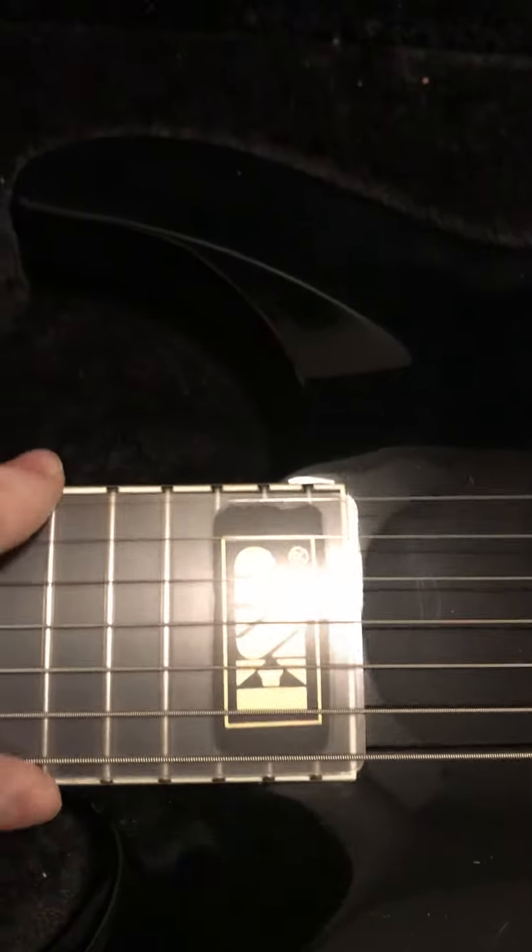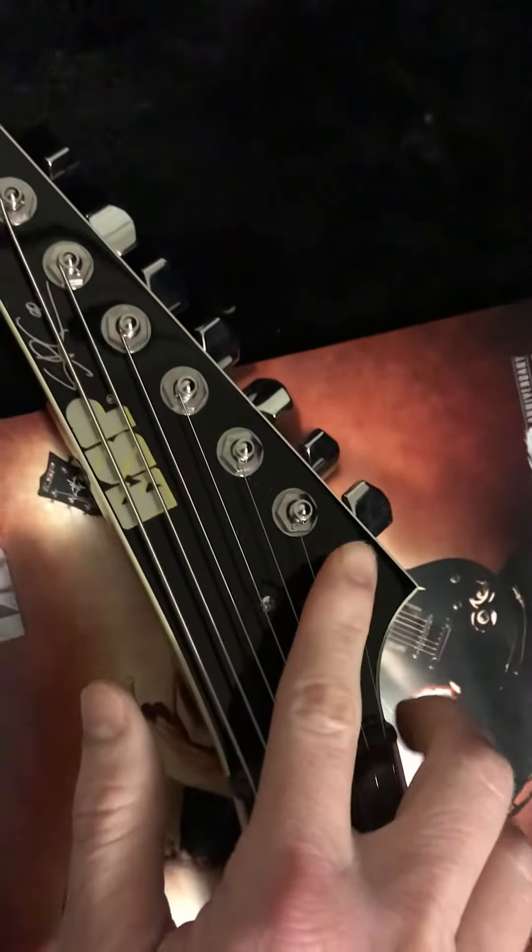Got your EMG pickups. Got a nice little protective device to cover the fretboard. Got your 7 strings — 1, 2, 3, 4, 5, 6, 7.